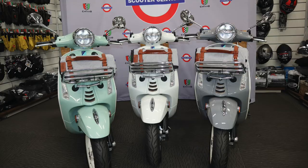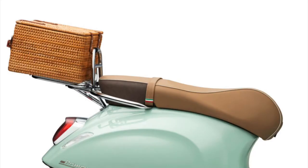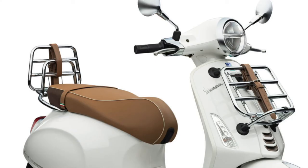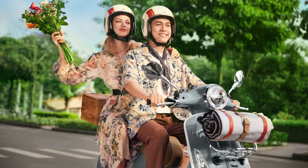Well that's about it for this video. You can buy the Vespa Picnic in store or online at Scooter Central's website where we can also assist you with finance, transport, servicing, and scooter and rider accessories. Thanks for watching and I hope to see you out riding soon.